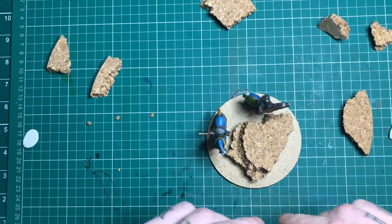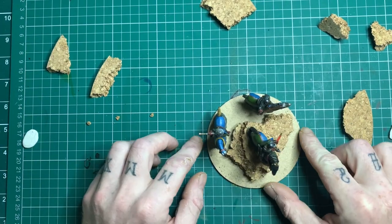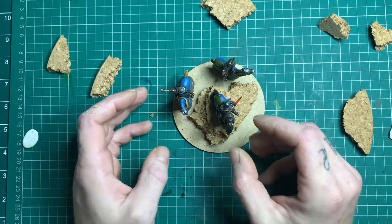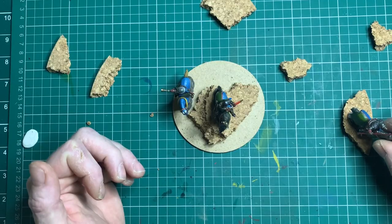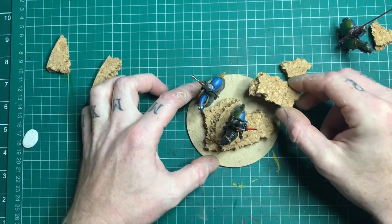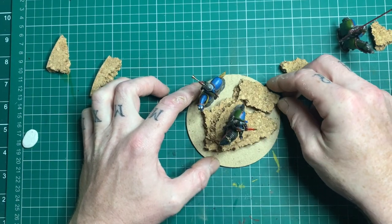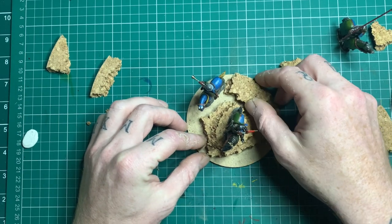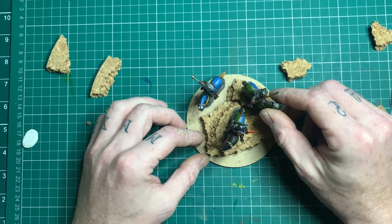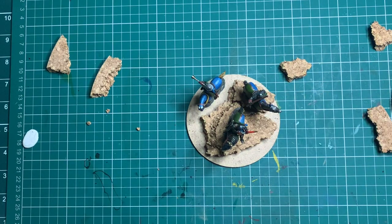I wanted him on the top and the other two sort of coming around the back - obviously he's leading the way. I decided for the commander to be at the very top so when you look from eye level of the miniature he's obviously looking over the army, dictating where and who goes where. I'm going to put two layers of cork on here: the musician on the MDF base, one layer up the standard bearer, and the very highest layer will be the commander.